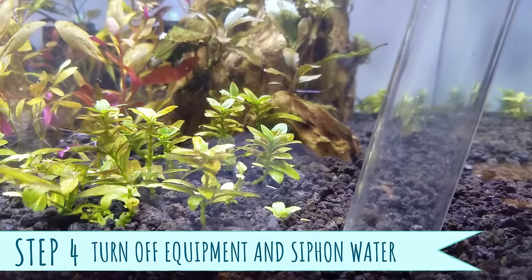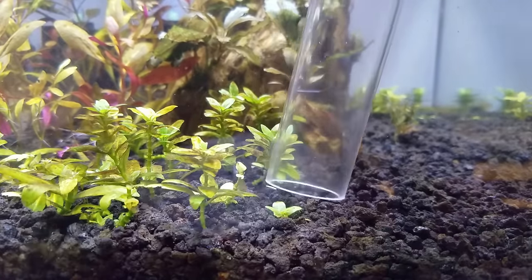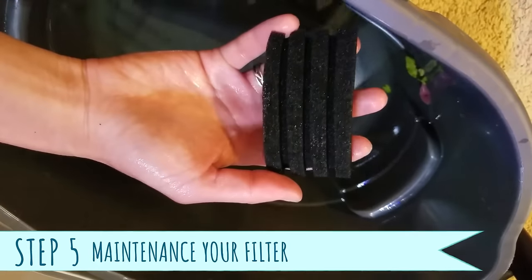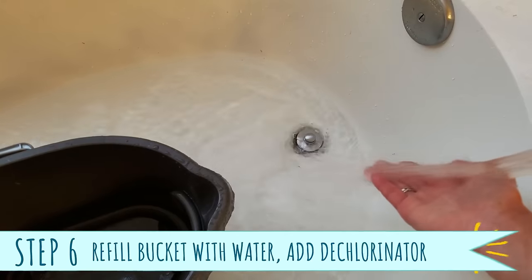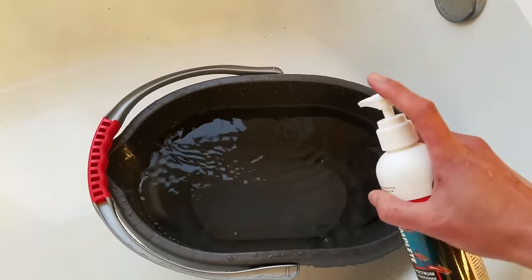Step 4: Turn off the heater and filter, and then begin gravel vacuuming the substrate like before. Step 5: Clean your filter sponge and other filter media in old tank water. Or you can be brave like primetime aquatics and wash them in running tap water. Step 6: Empty out the bucket, fill it up with warm tap water again, and add your dechlorinator.